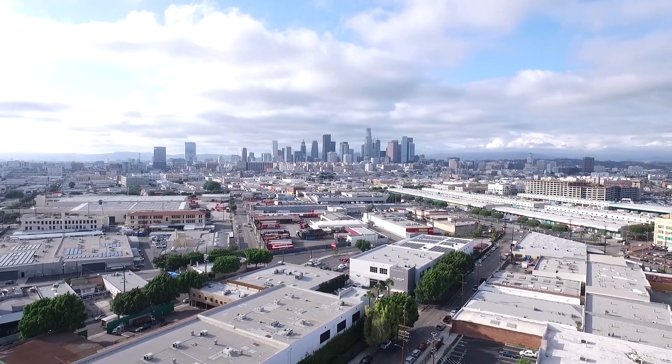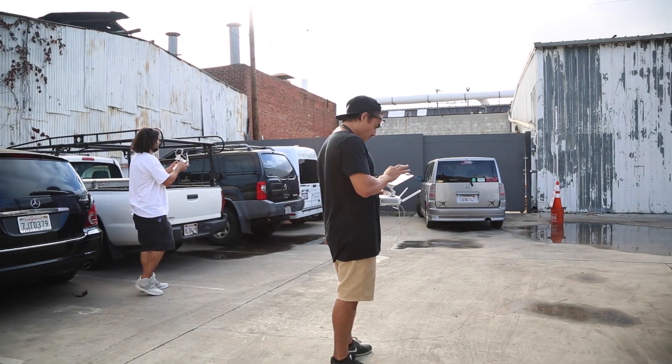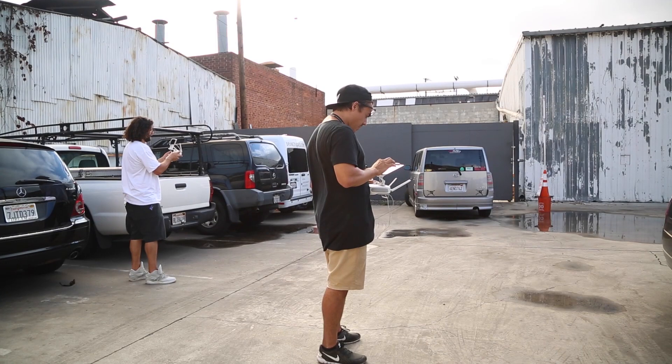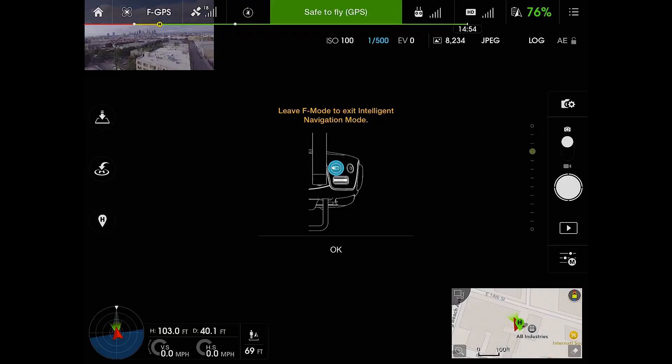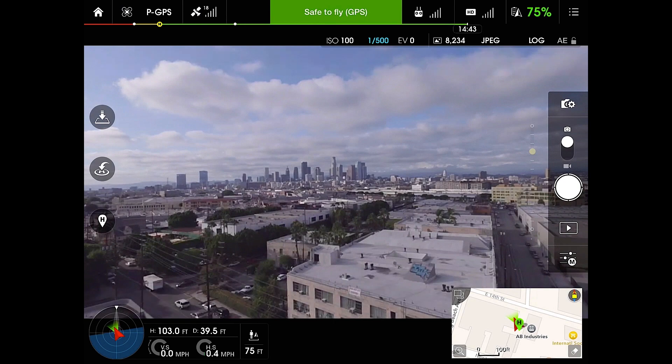That's pretty much it. To get out of it, just go up to that navigation bar, hit exit, okay. Flick it back into P mode, which is GPS. And that's it — we'll bring it down and land it.